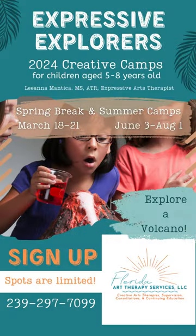Be sure to register for Expressive Explorers Camps, a spring break and summer camp series that includes all this and much more. Click the link below to learn more.